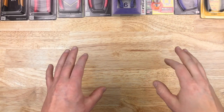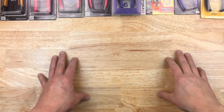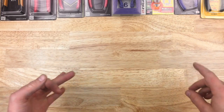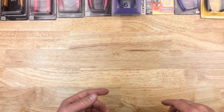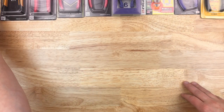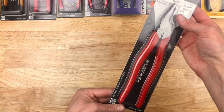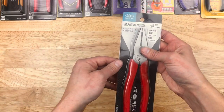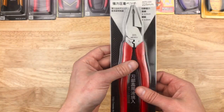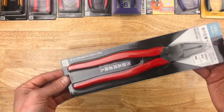Back again with more Japanese tools. We've got a nice Japanese tool haul here of pliers — Mary, Victor, Engineer, Tsunoda, and Fujiya. Let's start out with the Muramoto Tekko. They make Mary, their brand of pliers. Muramoto Tekko has been around for about 100 years or so, and Mary is their pliers brand.